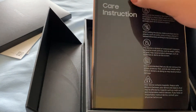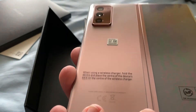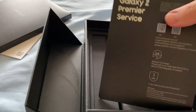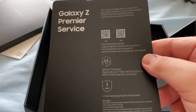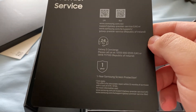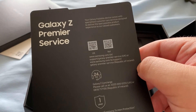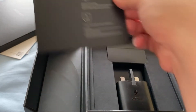So there we have the device — I did go for the Mystic Bronze. We'll come back and take the screen protector off separately in a minute. This is the Premier Service card, which explains that if you need a replacement screen, there is a fixed fee of $119, so for $119 you can have a replacement screen within the first year. I think that's quite useful. There's also 24-hour concierge and specialized customer care — in the US they've got restaurant vouchers, but I'm not sure if we get that in the UK.